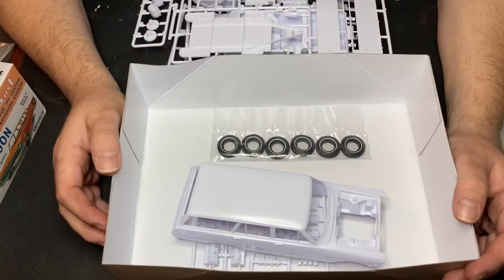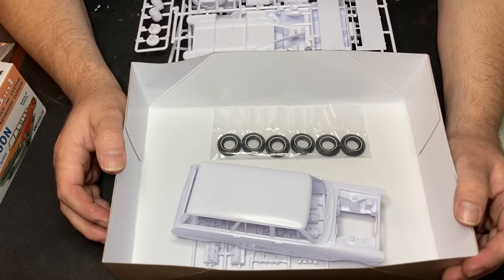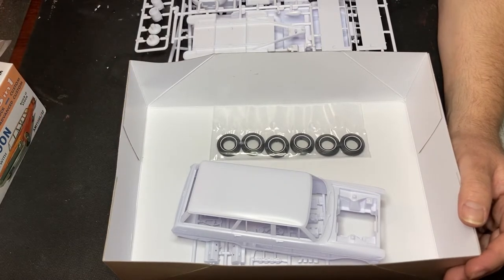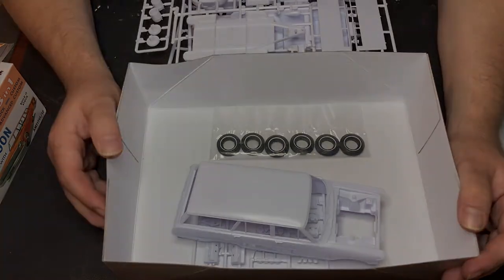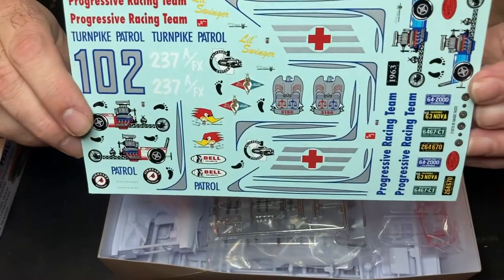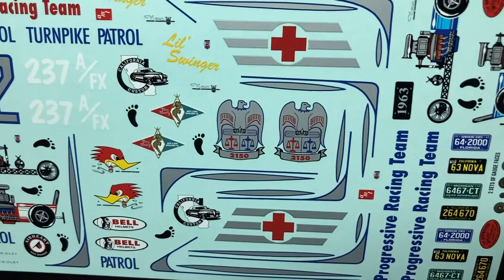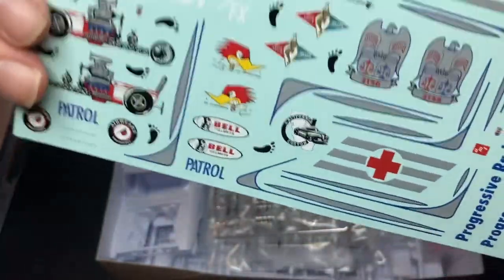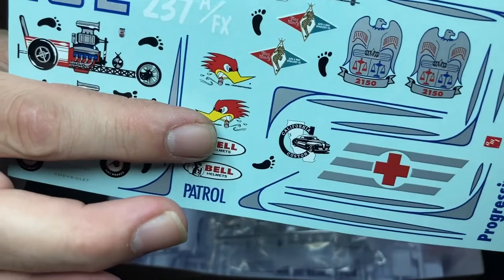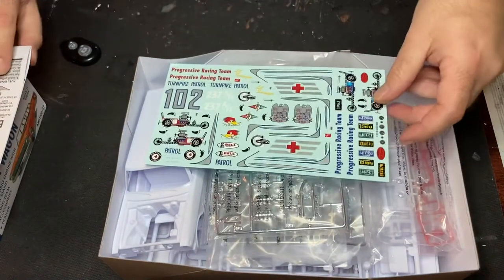I'm excited about building this one — this one's going to come up on the program in a little while, we'll see how it goes. This is a great kit and I'm glad it's come back out. It's been a long time coming, thank you Round 2. Here's a shot of those decals — that's pretty cool. Some ambulance side window decals, that's great. Really cool stuff.